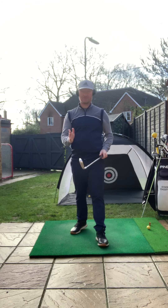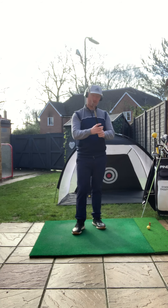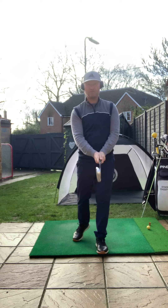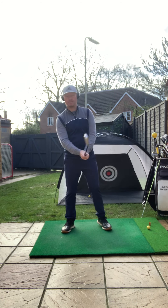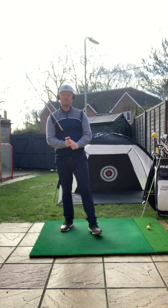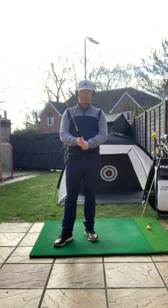If we put this on a scale of one being nothing and ten being as tight as you could hold the club, I'm only really looking for a three or four here. So we're certainly down the lighter end of the scale — we really don't need a huge amount of pressure on the club to control it.